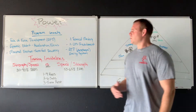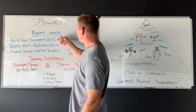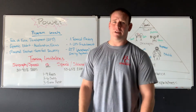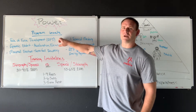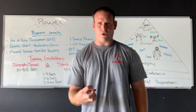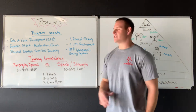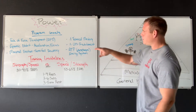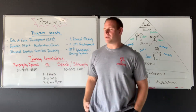Specifically about the power phase — what are some of the goals? The first and foremost is going to be RFD, our rate of force development. If you know anything about athletics, this is the holy grail. If we can create more force faster, more rapidly than the next person, we're going to win every time. We want to get strong and produce a lot of force, but now we're increasing the rate that we produce that force at.